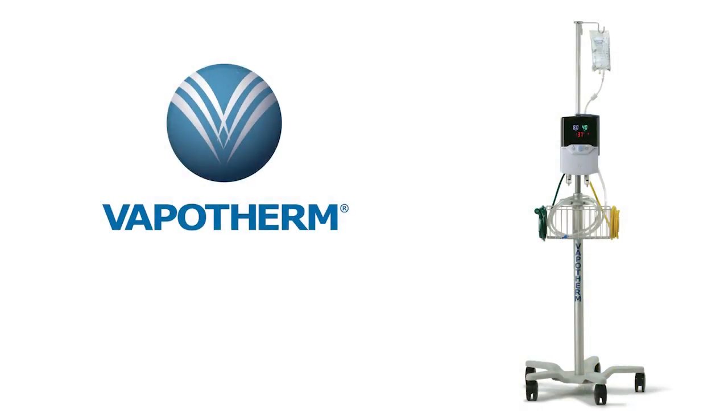For more information on the setup, care, and maintenance of your Precision Flow, or for support, please visit the Vapotherm website.